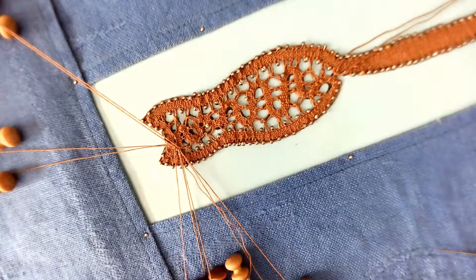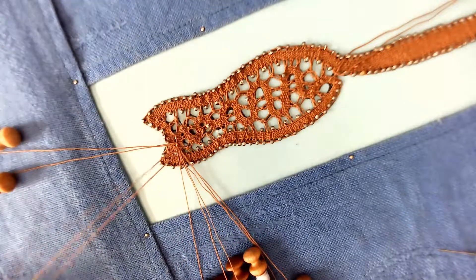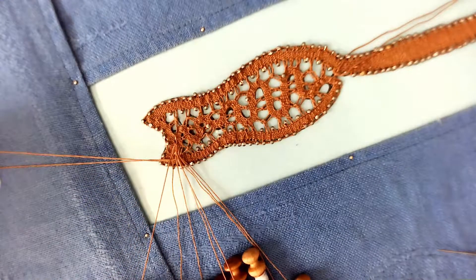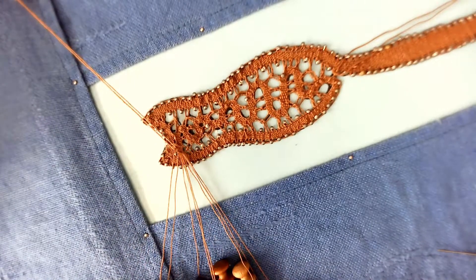The pair that's waiting has a twist on it. Work through that pair: cross, twist, cross, and put a twist on the worker because it will now wait.